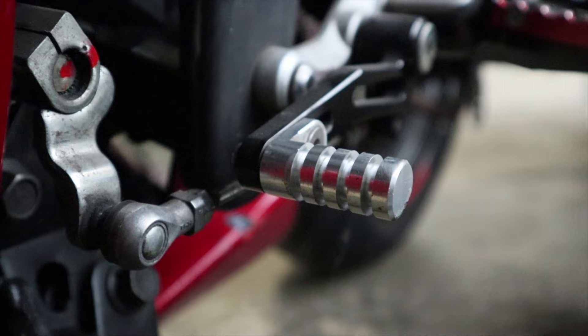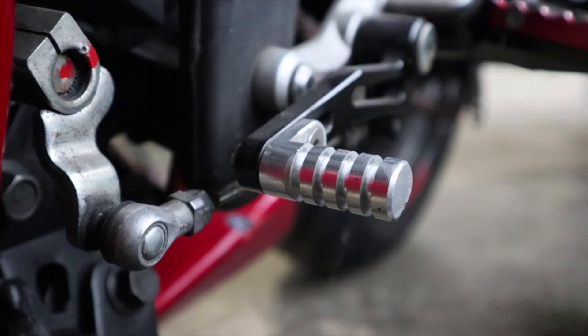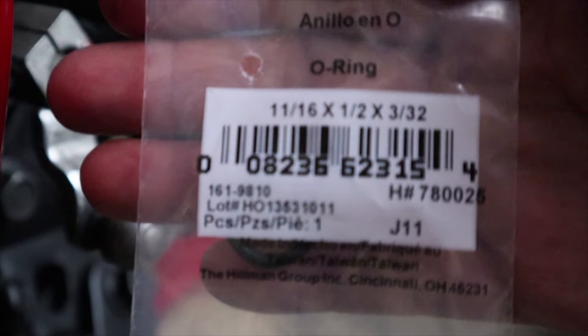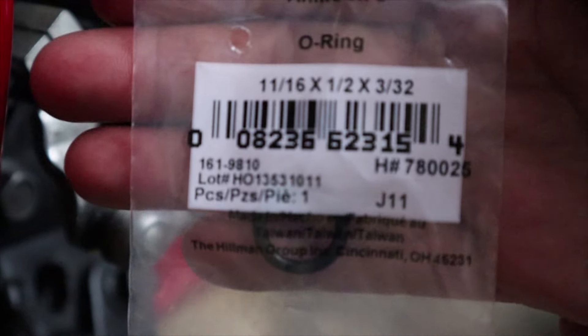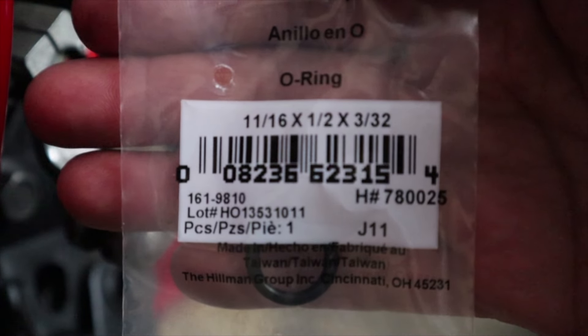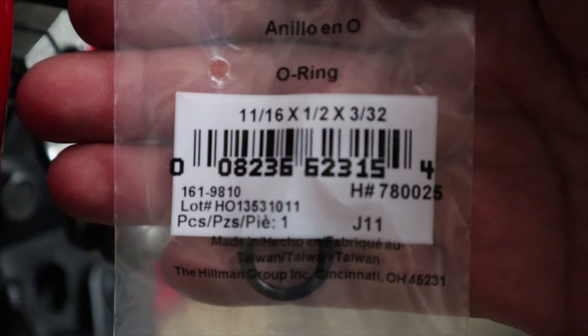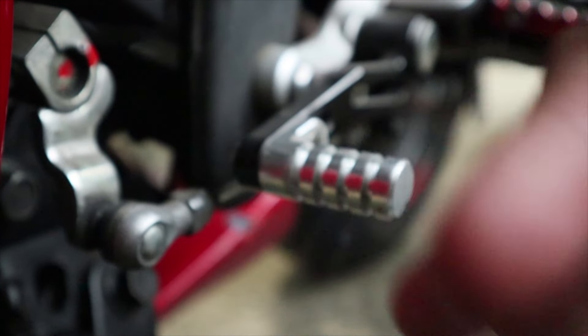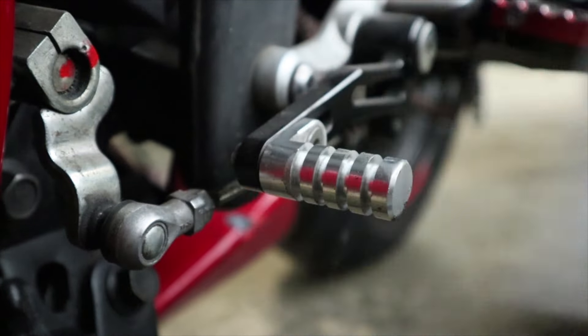Here are the o-rings I got for this particular installation, so you guys can see them. I'll also take a close-up picture. You can see the sizes of these particular o-rings — I got them at the hardware store and they were sold as individual pieces, which was perfect.